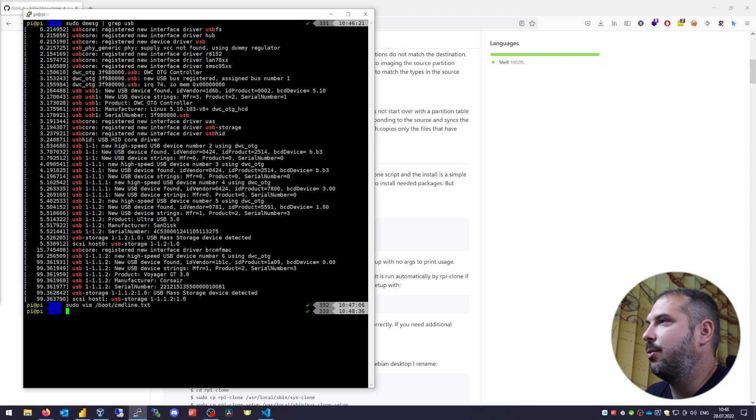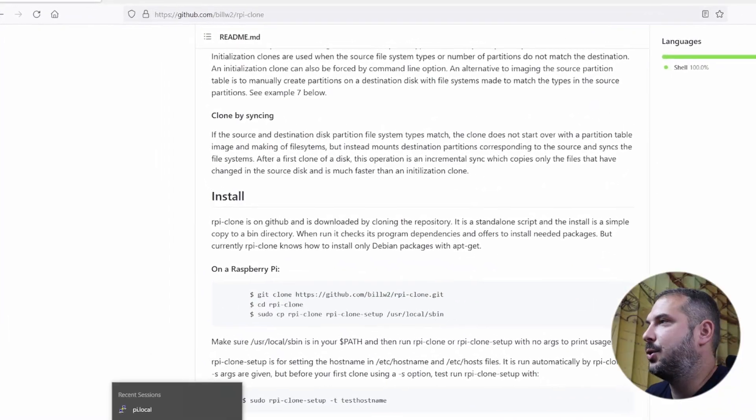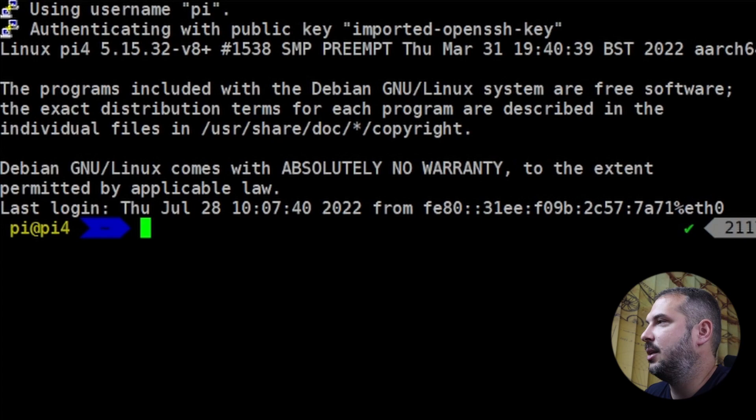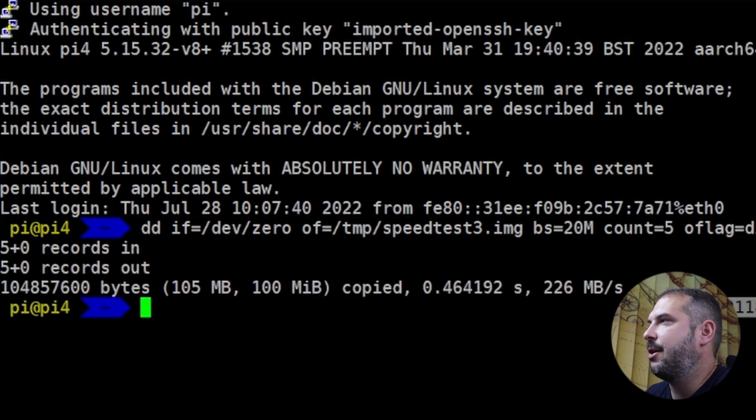Now you can fire up your Raspberry Pi with only your SSD drive attached to USB 3 and it should start up just fine. Let me show the write speeds on my Raspberry Pi 4 with the SSD drive connected to USB 3 with quirks enabled. The command: dd if=/dev/zero of=/tmp/speedtest3.img bs=20MB count=5 oflag=direct. Even with quirks enabled, on Raspberry Pi 4 and USB 3 the write speed is around 226 MB per second — much faster than anything before. According to USB 3 specification, without quirks, with a high quality drive and case, write speeds could reach around 600 MB per second. It's a big step forward for reliability and speed of our Raspberry Pi setup.